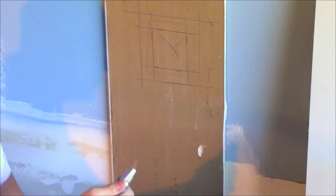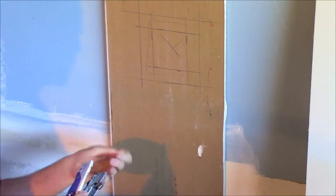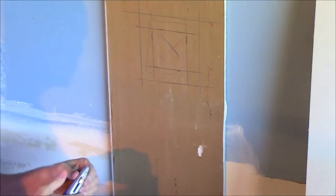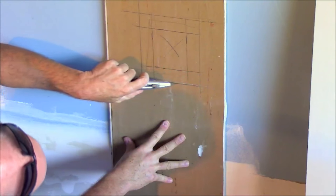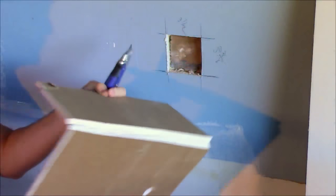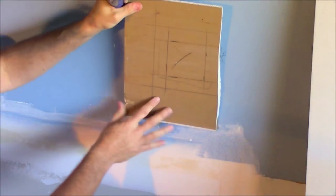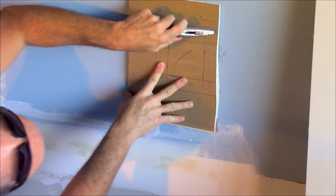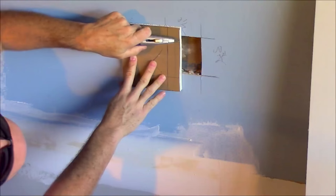Now I'm going to cut out along the outside border. With drywall you don't cut straight through — you score it and then you snap it. It's not like sawing wood. So just like this, I score the paper on the line and then I just snap it, fold it back, and cut the paper on the other side. I'll do that all the way around. Then I go back and score the lines for the original patch.